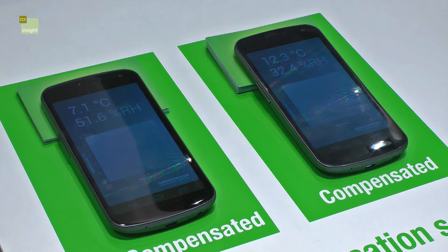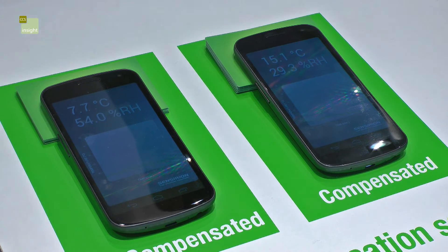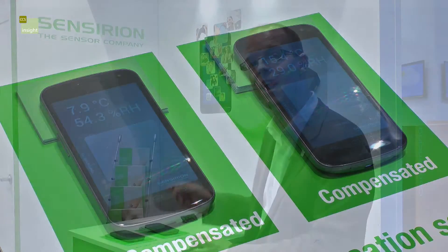What Sensirion has done is they have a demo where they take phones out of the fridge. You can see one is compensated and one isn't. We're in quite a warm environment, and the phone on the left isn't doing very much, while the one on the right that's compensated — you can see immediately on the graph that there's a real change.